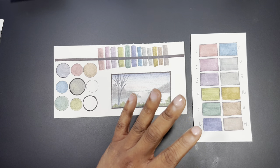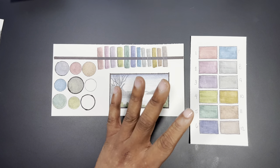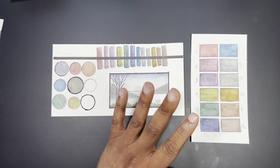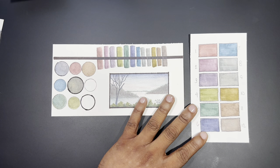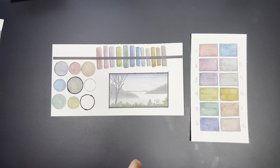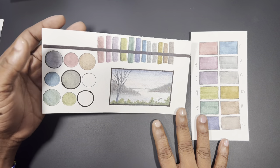These pencils would pair wonderfully with a regular set of watercolor pencils, or even Derwent Inktense pencils — they complement that kind of set really well. Since there are no color names on the barrels, you can create whatever numbering or identification system is most comfortable for you.